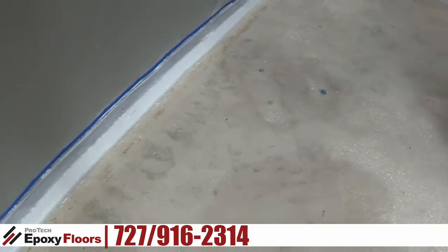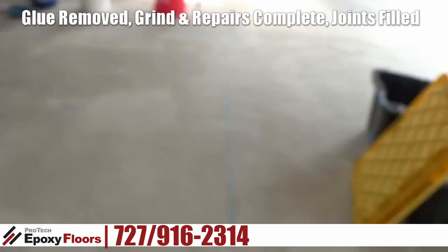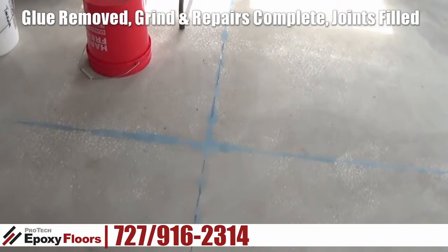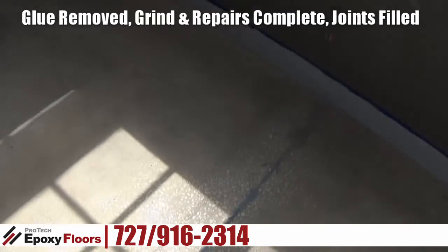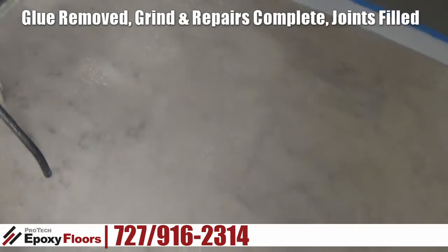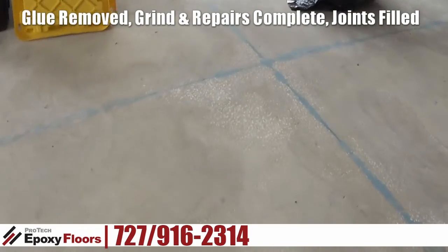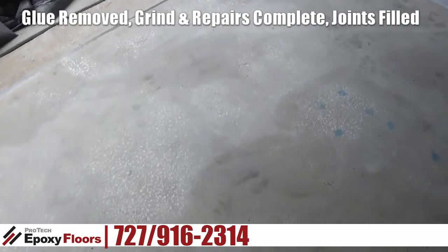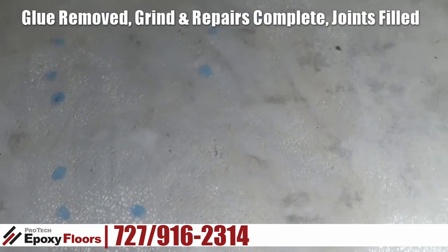We finished our grind. We used PCDs to remove the tile glue. We've sanded and filled our expansion joints to give a nice seamless surface for the chips. There were a lot of little divots here and there, and a lot of hand grinding on this job because we had to get into all the little valleys and pick up the carpet glue that was in there.